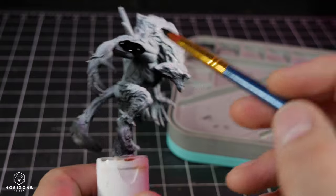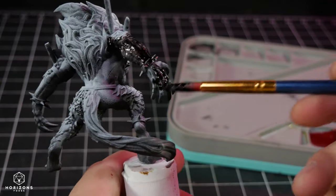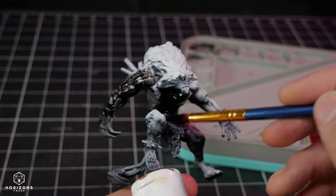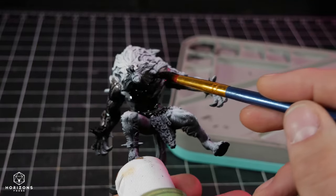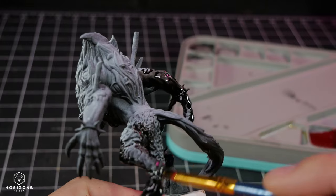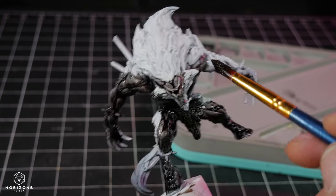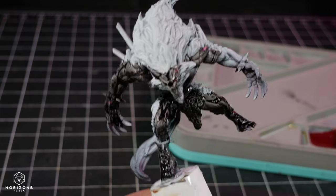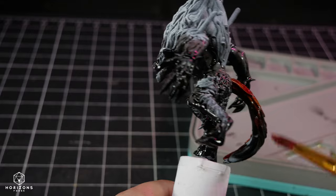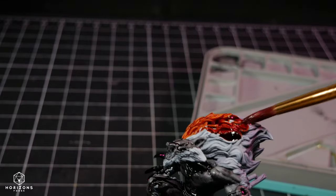Aether is a magical energy that permeates the world of Noveni, and in Faustir this energy is somehow corrupted, leading to a higher occurrence of Aether mutations. These mutations can affect both living beings and the environment, resulting in unique and often dangerous variations of creatures and plant life. The locals have learned to coexist with these mutations and adapt their lifestyles accordingly.